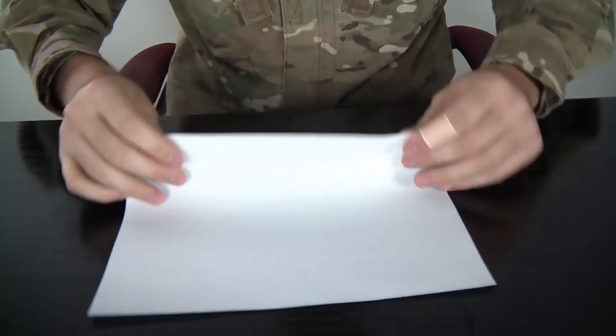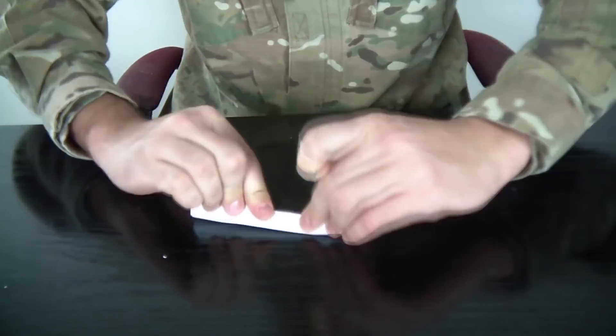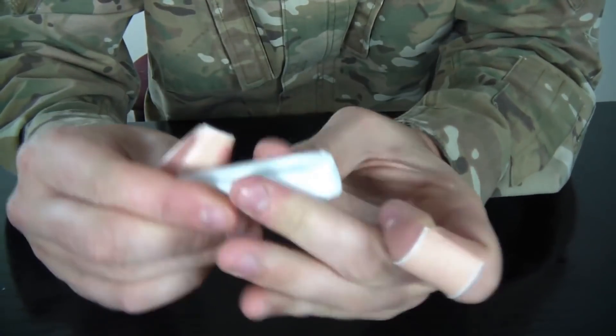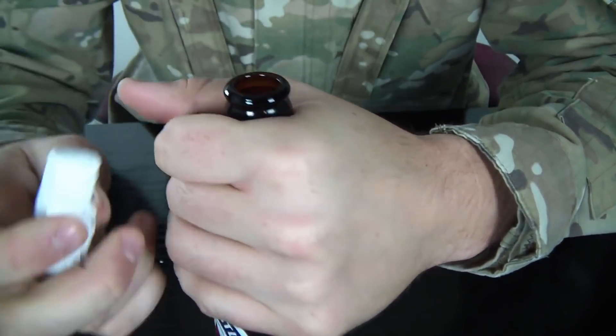And for this experiment, we're gonna need a beer, and you know, sometimes you don't have a can opener. So how can we open it? All we're gonna need is a piece of paper. We're gonna fold it a bunch of times so you get a surface with a lot of folds. Gonna grab it down like that and open it. Pretty cool, huh? With a piece of paper.